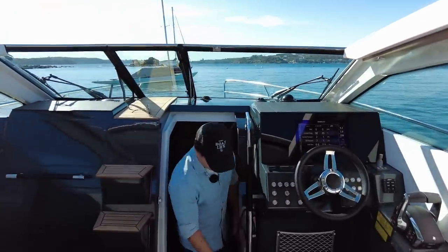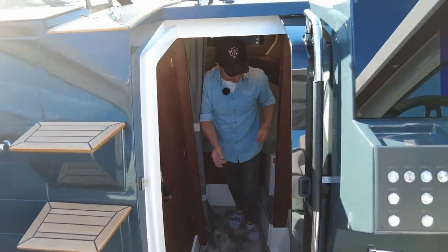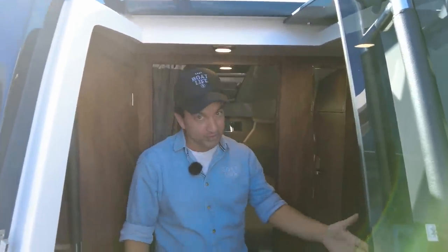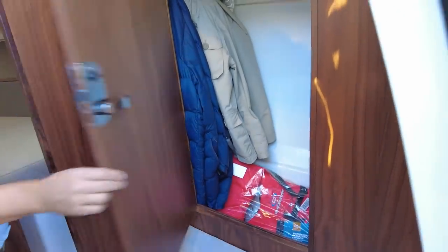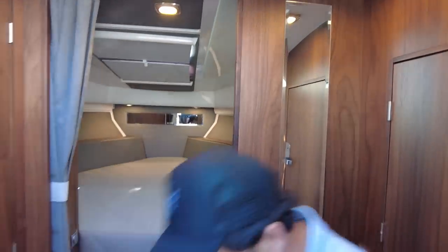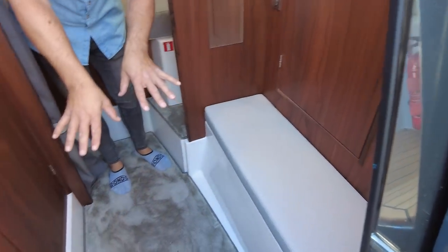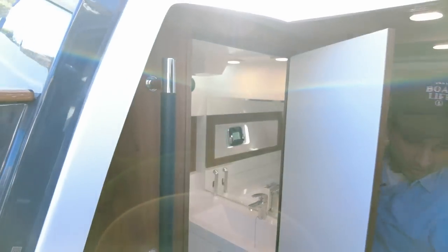Coming down via the sliding companionway — there's a little safety catch so it doesn't close on you. You're welcomed into a little foyer. Head room is great for me at 5'7"; at 5'8" you'd be fine, but any taller you're going to be hitting your head. Fine for a night — going to the toilet and all that — but just something taller people need to factor in. There's jacket storage, shelves, access behind the helm, and beautifully finished timber work throughout. A nice mirror so you can check yourself out before heading out for the day, plus shoe storage and access to some seacocks.